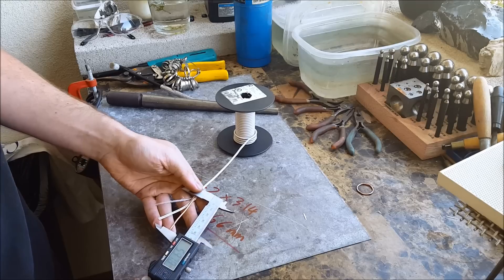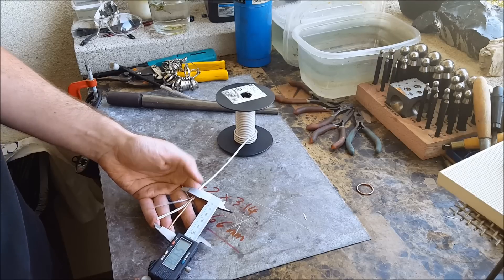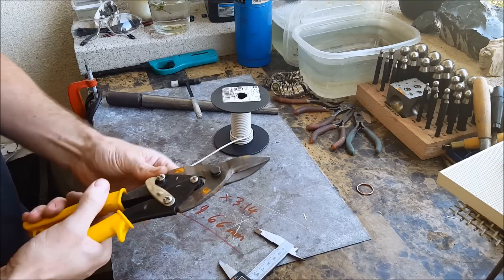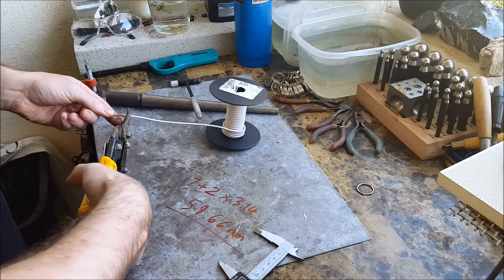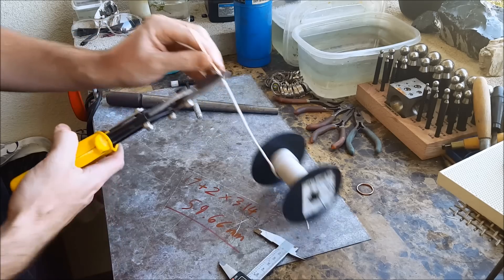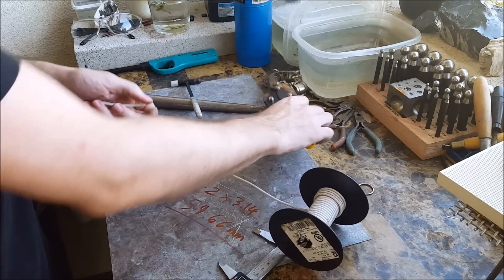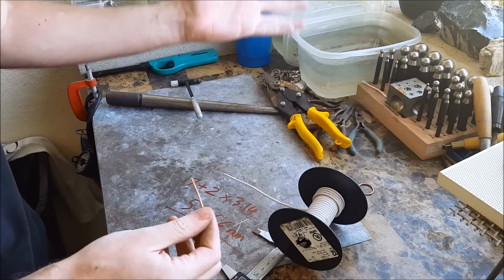I don't know how, but I cut the exact amount I needed, which is amazing. Just take your cutters and cut it.